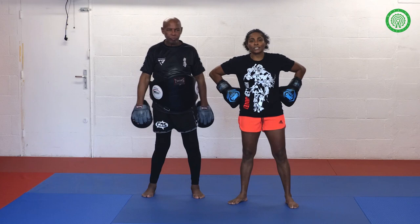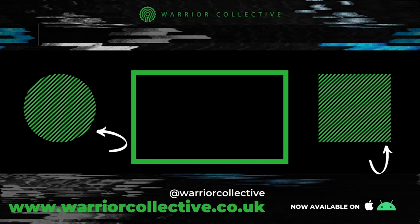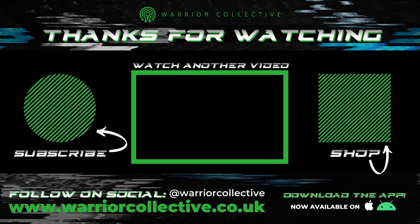Thank you for watching, I hope you enjoyed this tutorial. Bye.